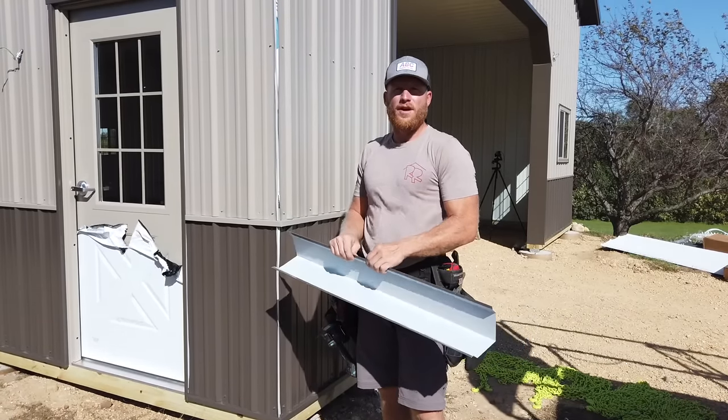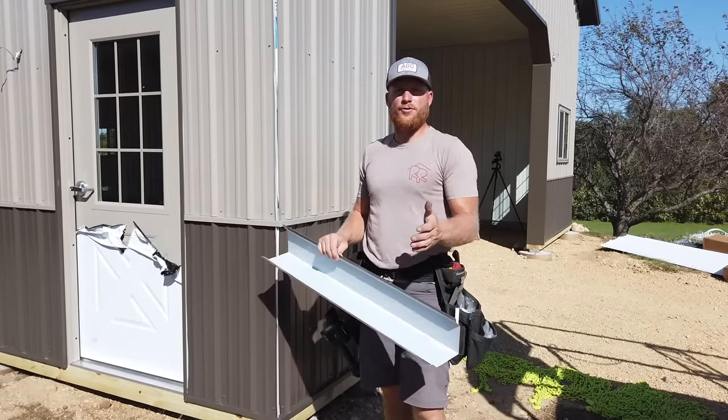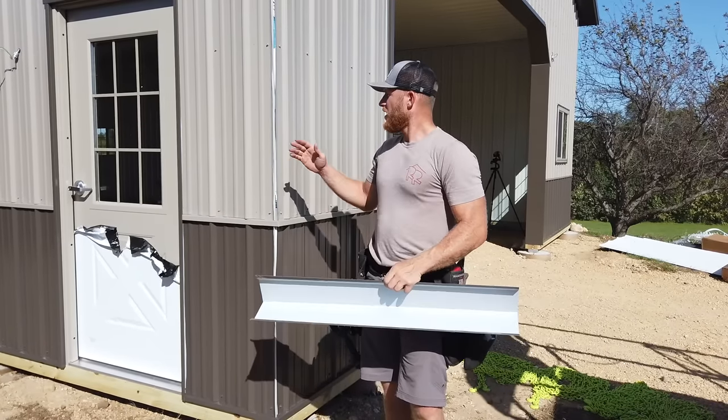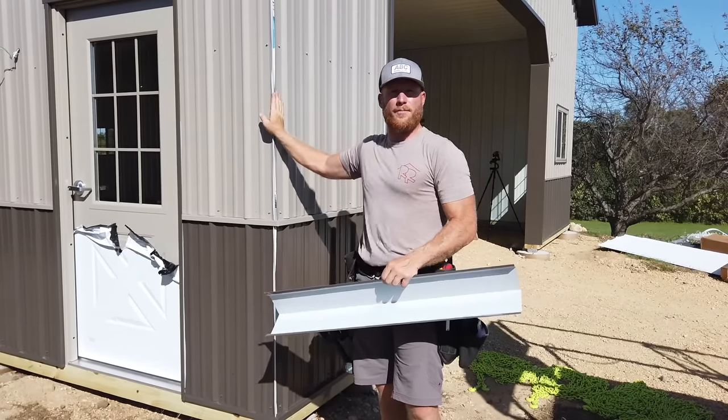Hey, what's up guys and welcome back to the channel. For today's video it's more of just a tip and trick video because I've gotten a lot of questions about how the corner trim detail is done on our buildings.